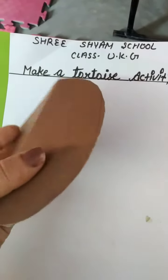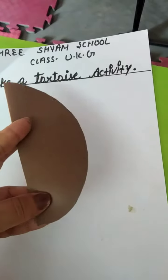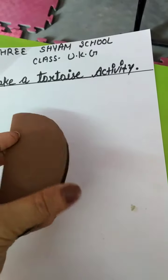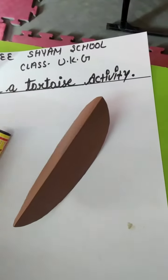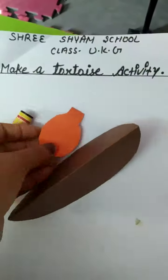First of all, I take a brown paper and cut it in an oval shape. You may cut it in an oval shape. And orange color, or any color you can use, we will cut it in this shape.